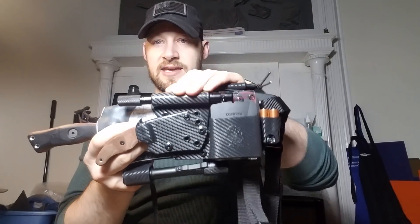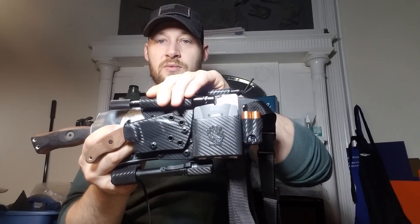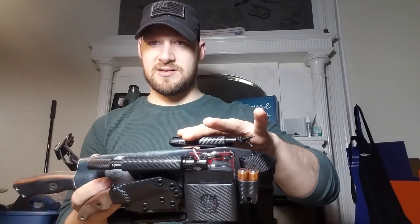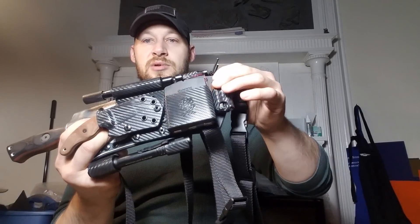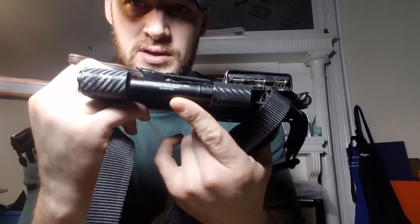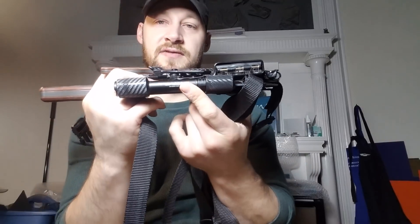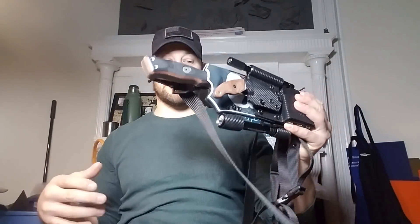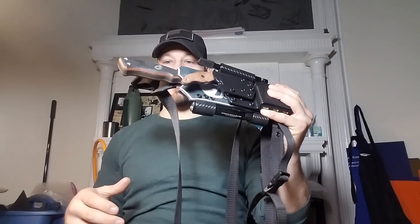This sheath has a Lansky LCDO2 tactical sharpening rod, a Suntow MC2 compass, an Exotac fire rod, two double-A batteries — those are replacement batteries for the Streamlight ProTac two double-A flashlight.